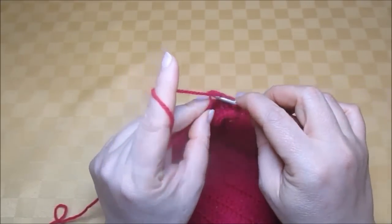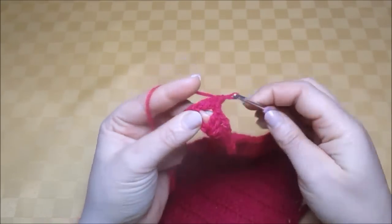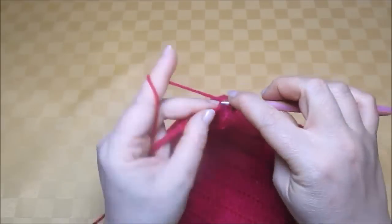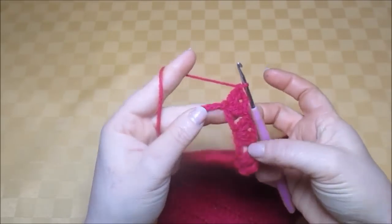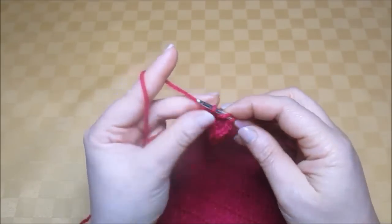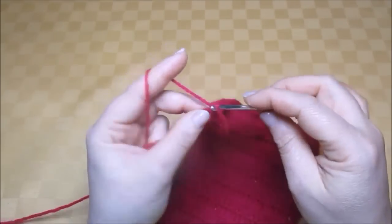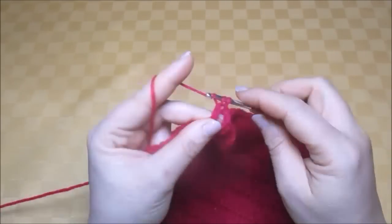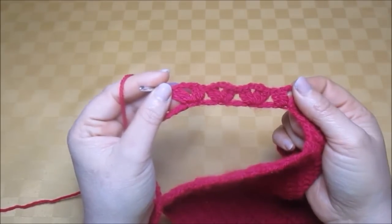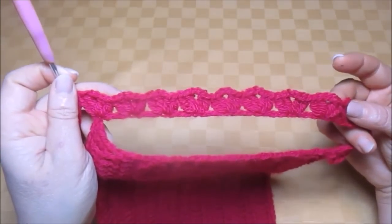Skip three chains, into the fourth chain work two trebles, two chains, and another two trebles. Again, skip three chains, into the fourth chain make two trebles, two chains, and another two trebles. Continue working like this until you reach the last of the 45 chains. I've already worked to the last chain of the string of 45 chains.